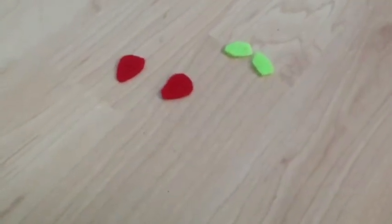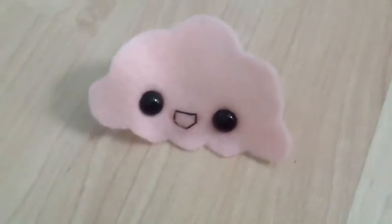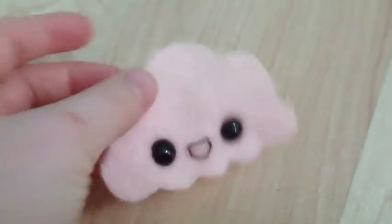Now I also want to cut out two strawberry-shaped pieces and two leaf-shaped pieces. Now using black thread, sew on black circles for the eyes and use black thread to give her a mouth.